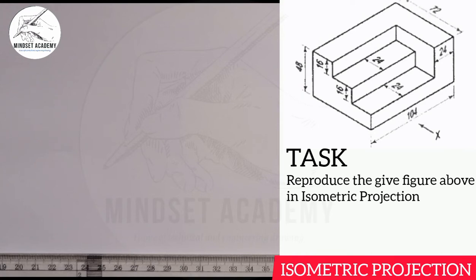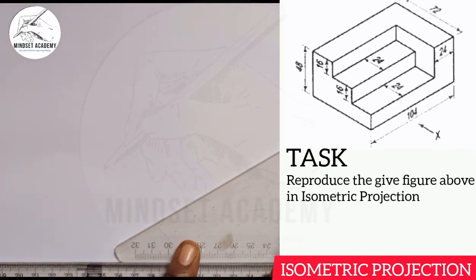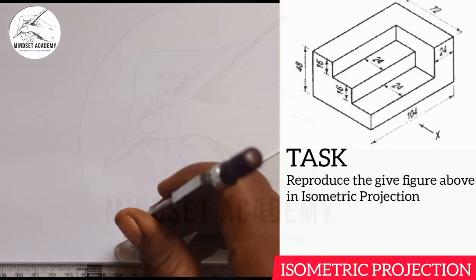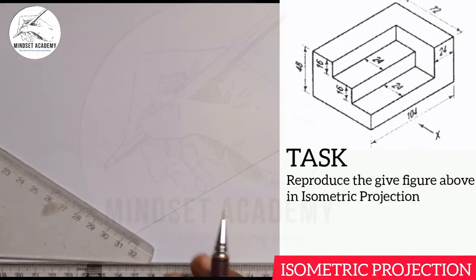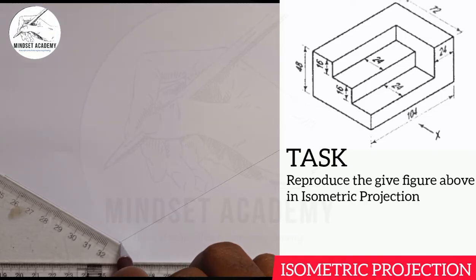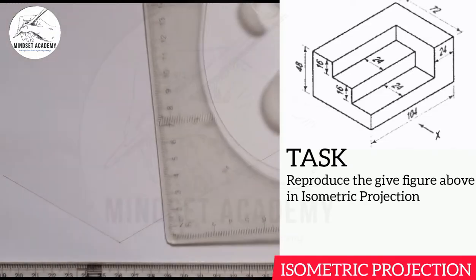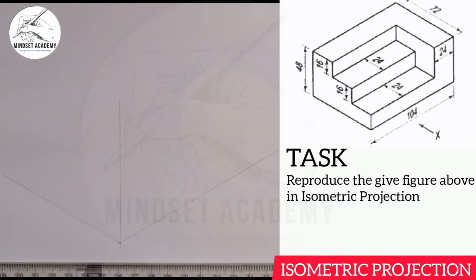Drawing the axis means you draw your X, Y, and Z axes. The Z is at an angle of 30 degrees, the X also at 30 degrees, and the Y as well — they are all at an angle of 30 degrees, because when you place your set square in this manner the angle is 30 degrees.